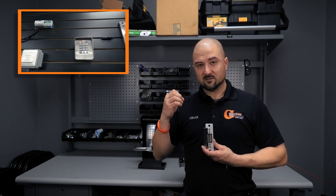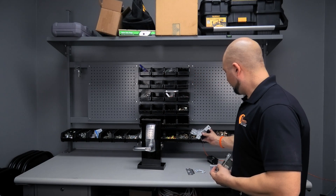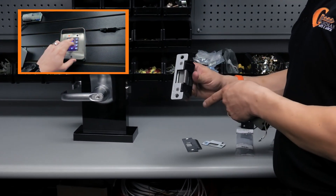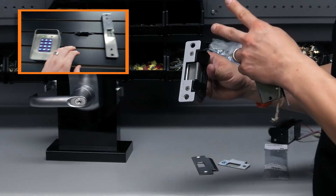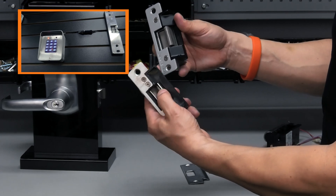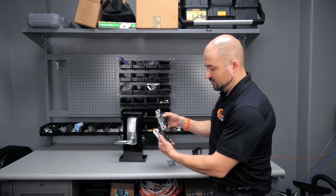Here's an electric strike — see how it doesn't move? Whenever you enter the correct code, you'll hear it click and then this flap will move out of the way. This one's broken so it'll move out of the way like that. This other one — see how it's not moving — you enter the correct code and it moves out of the way.